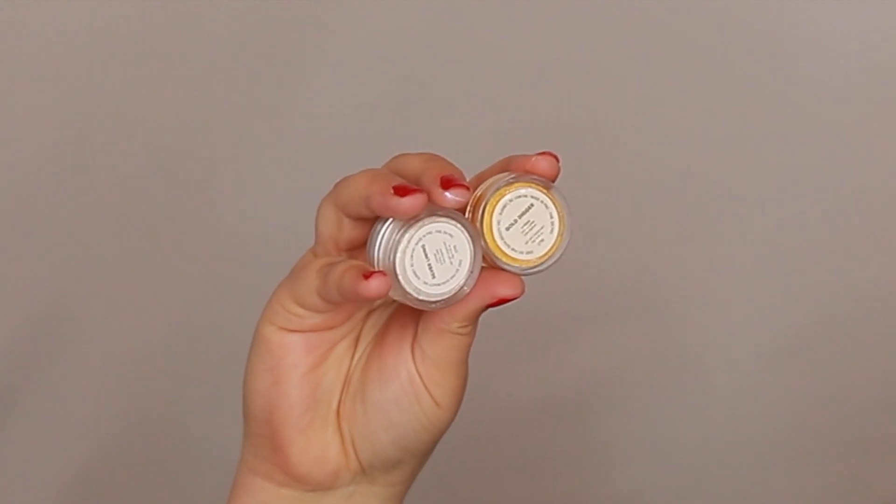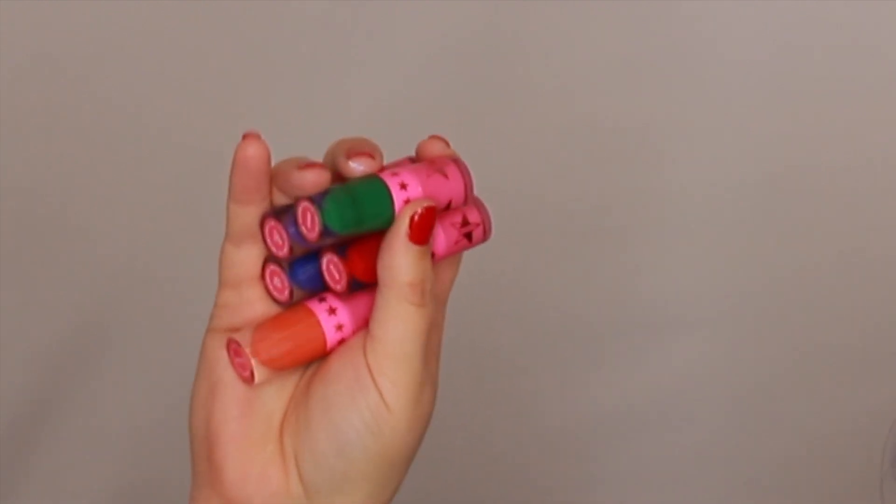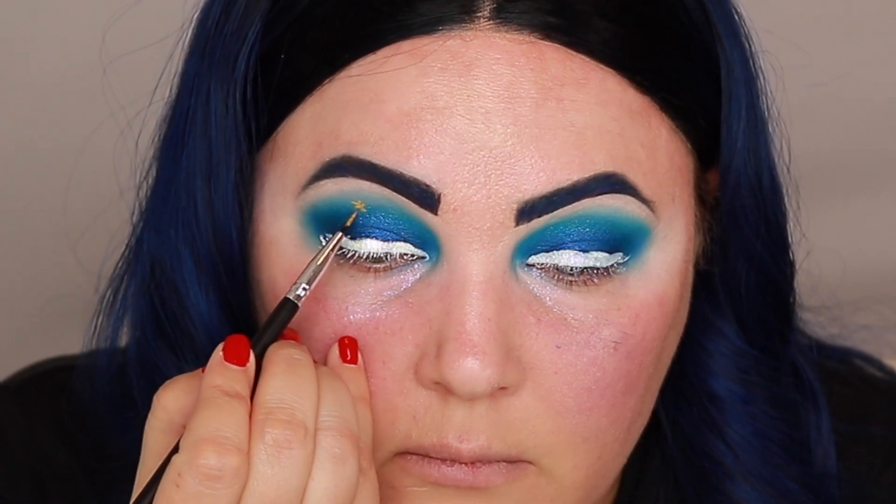For the tree I'm going to be going in with several different things — some Suva Beauty Hydro Liners and also several Jeffree Star liquid lipsticks. I'm going to start off with the gold Hydro Liner from Suva Beauty and make my star first so I know how high I need to go with the rest of it.